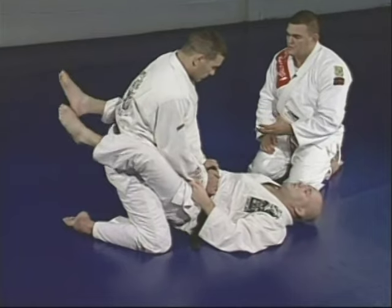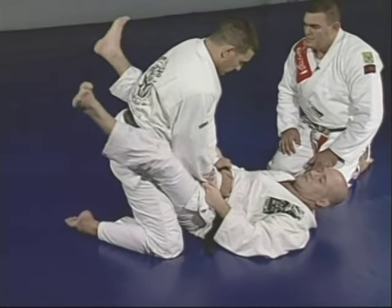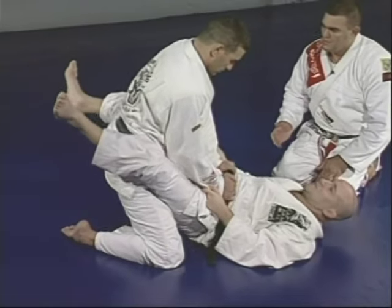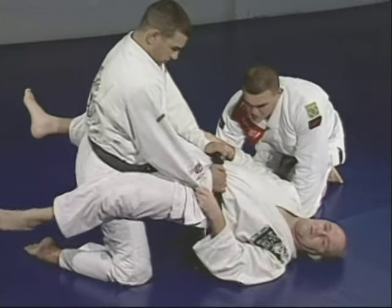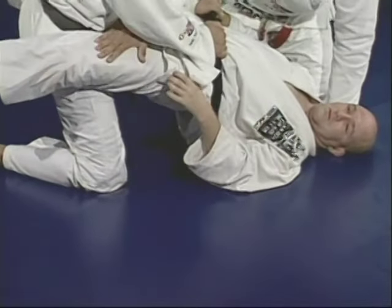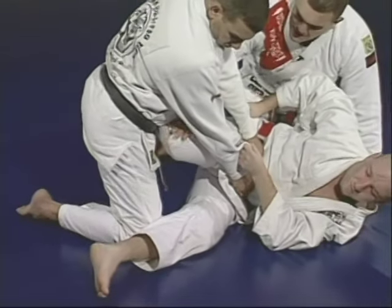Junior is going to accept that position and take something from there. He's going to open his leg and lift a little bit, giving him the ability to cross his knee over the guy's belly right here.